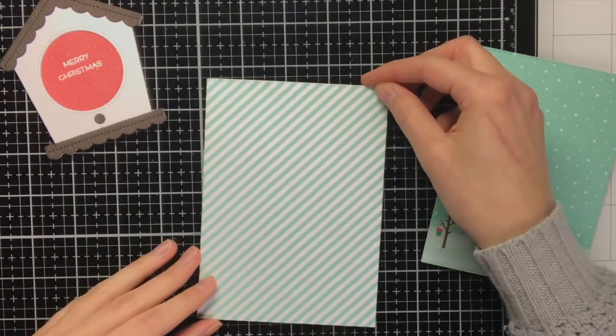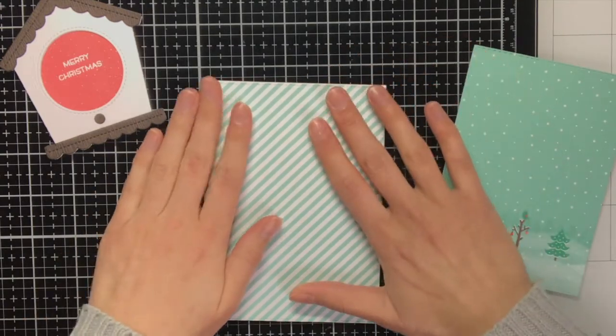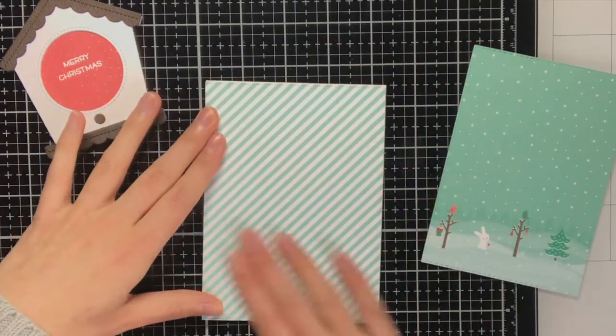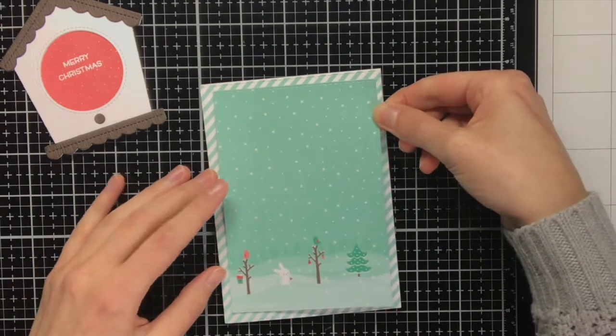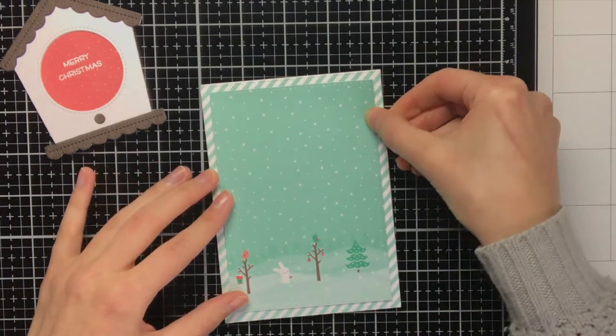The one with the stripes I'm going to adhere directly on top of the card base. I also wanted to mention that the card size I am using is the standard European size, so not the standard USA A2 size.